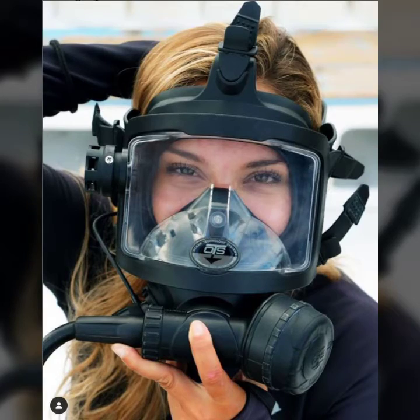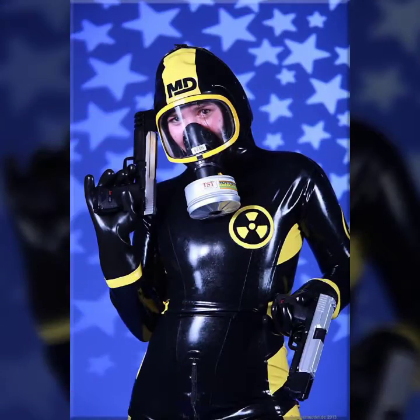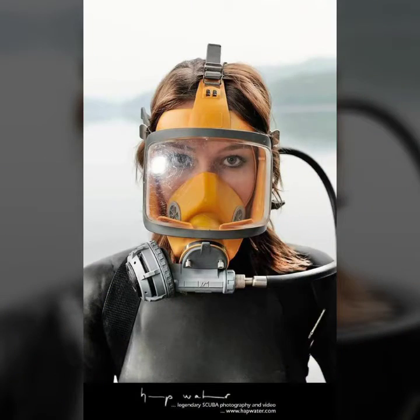Hello friends, welcome to my YouTube channel Fashion Lovers. Today I'm going to share with you beautiful and stylish latex full face gas mask and scuba diving glasses. All designs are so gorgeous, trendy, and fabulous. Please subscribe to my channel and press the bell icon.